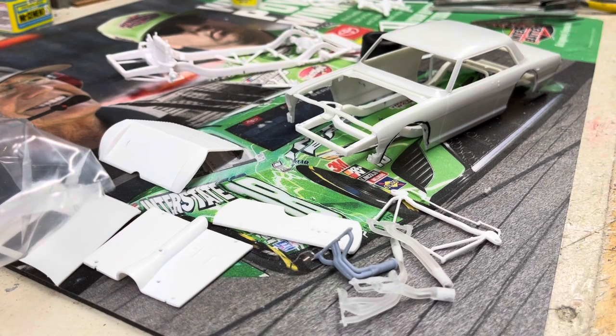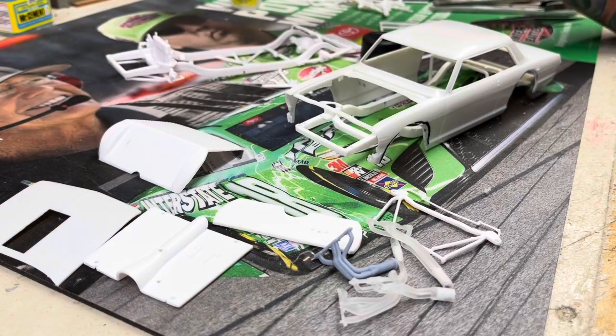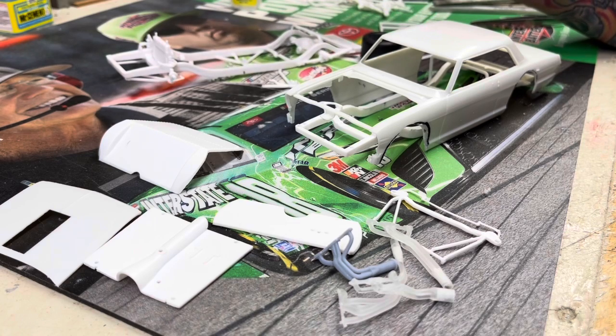If anybody ever needs any bodies, modified bodies, or tires — I've got at least a dozen or more: the Vegas, the Coupes, the Pintos, a bunch of stuff.